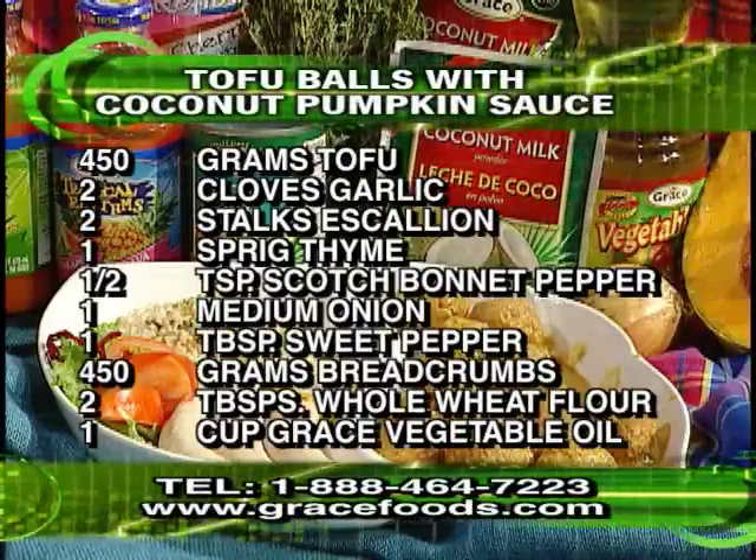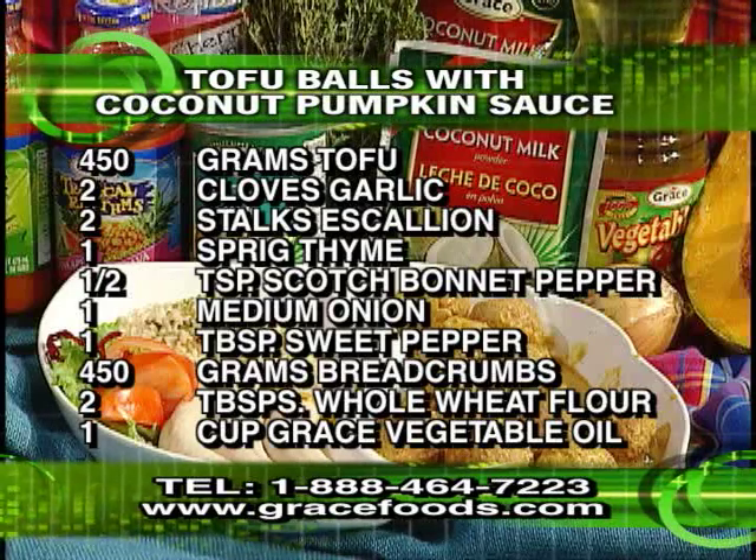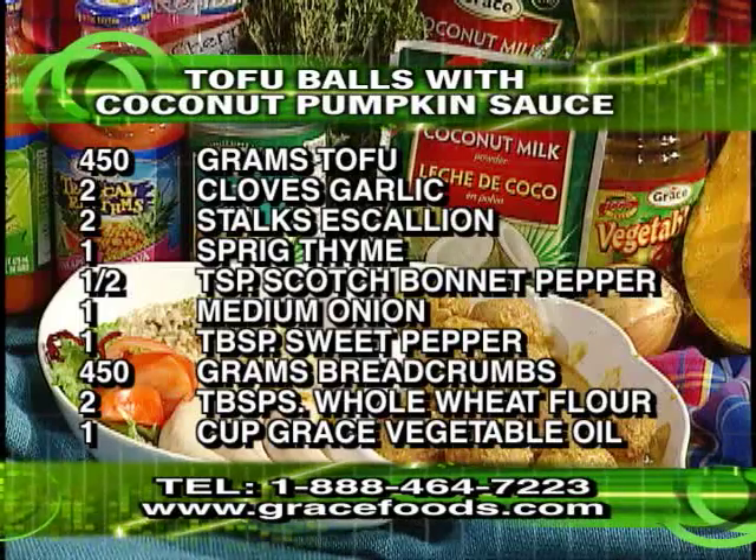Tofu is a frequently used food in vegetarian diets. When we come back, we'll tell you more about tofu and its many uses.